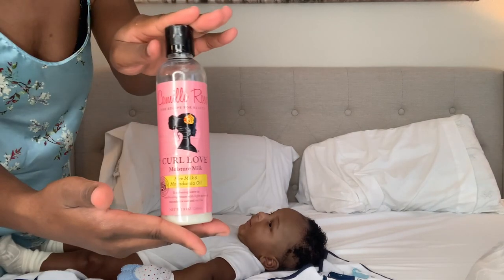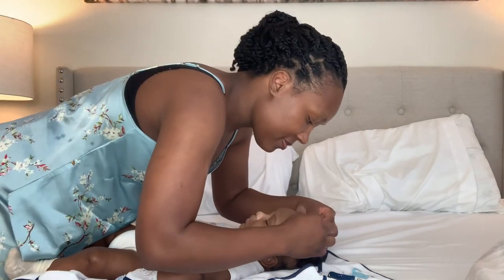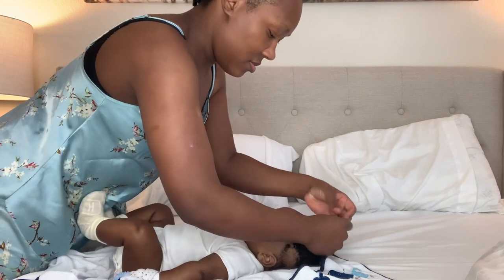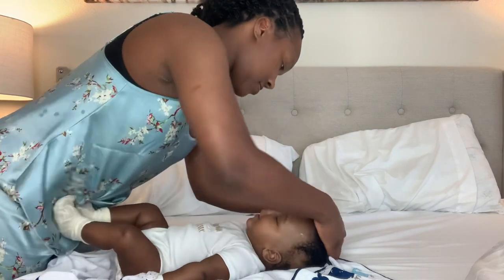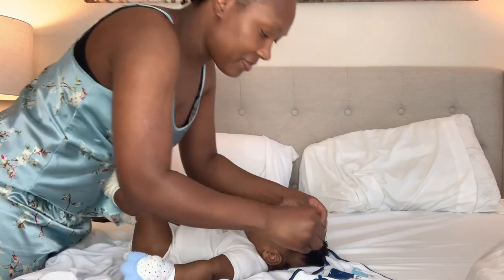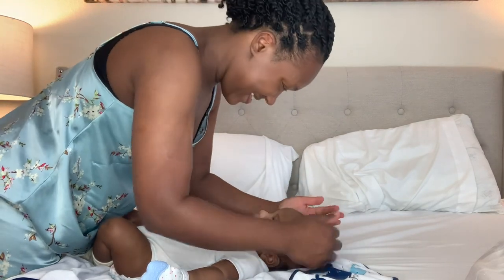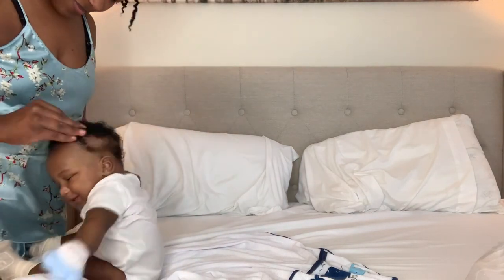I love this moisturizer — it is very moisturizing and has rice water in it, which helps with hair regrowth. I definitely recommend this for your own hair as well as your baby's hair. I use it on my edges and throughout my hair, on my 16-year-old son's hair, and now also on my baby. I like to lift the curls up and place the moisture on there — I feel that's a better way of getting the moisture thoroughly on each curl.